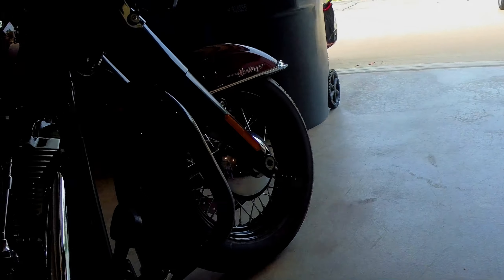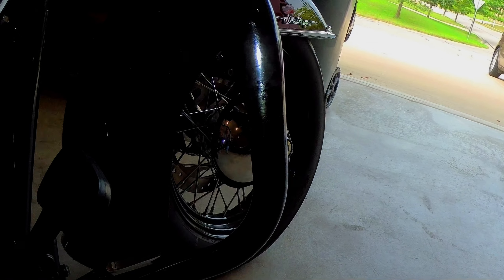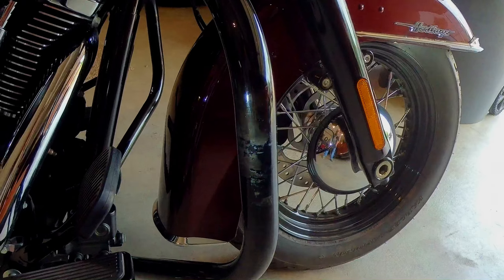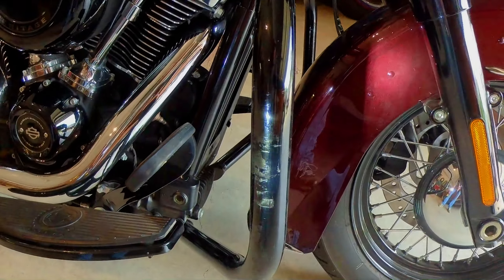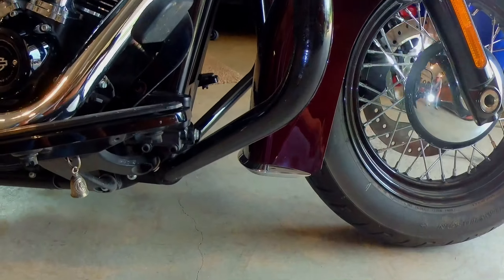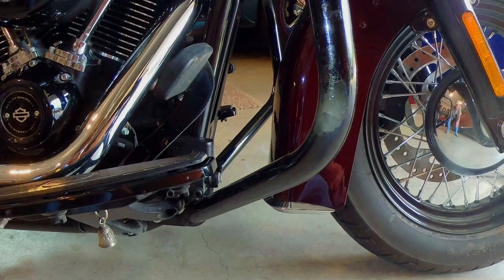So what we've got going on today is the previous owner of my bike just did not take good care of it, plain and simple. For example, on these crash bars and engine guards, he tried mounting highway pegs on them. Look at all the damage he did trying to touch these things back up after he scraped the living daylights out of them. I mean it's just unfathomable — he didn't even use glossy paint, he just put on something like fingernail polish. It just pisses me off when I look at it.